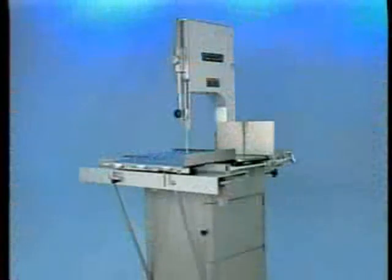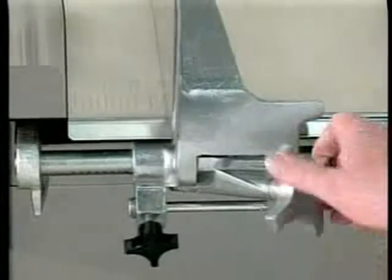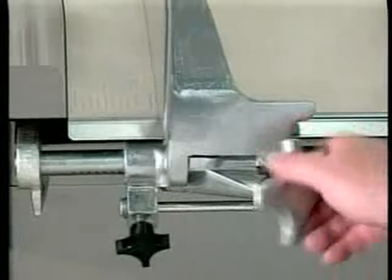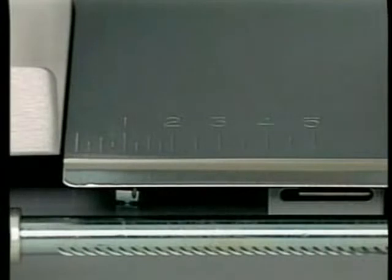All doors and inspection covers must be in their operating position — closed — while the saw is running. When making several cuts of the same thickness, set the gauge plate by turning the adjusting knob. A reference scale on the table indicates thickness of cut.